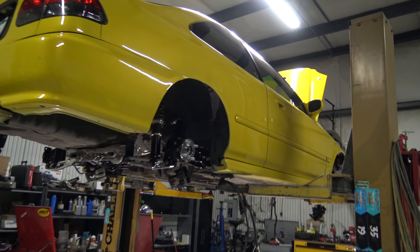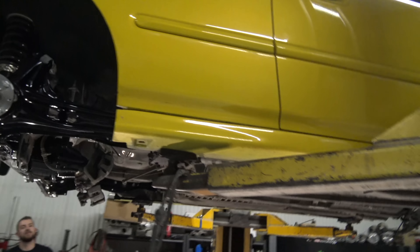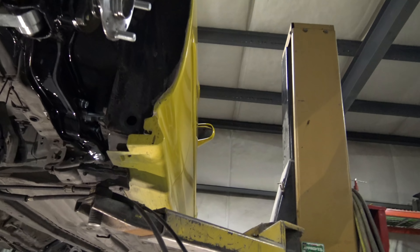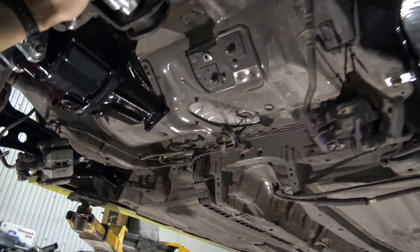What's up guys? Welcome to part three of the 600 horsepower turbo K-series all-wheel-drive Lambo killer Honda Civic. I think that's what this thing is now. So as you guys have seen in the last video, we did bolt on these rear control arms, and we bolted in the diff.